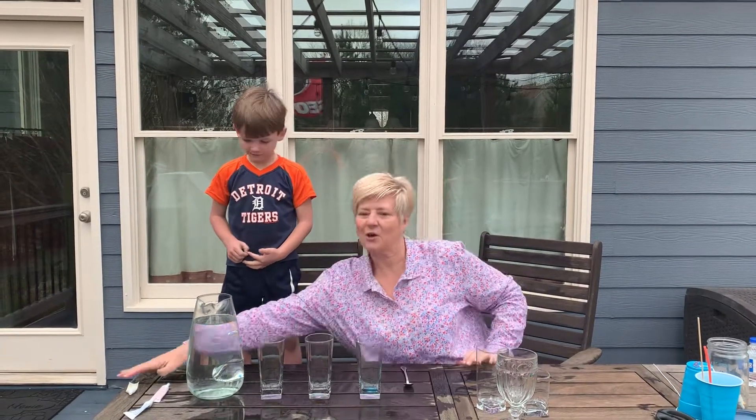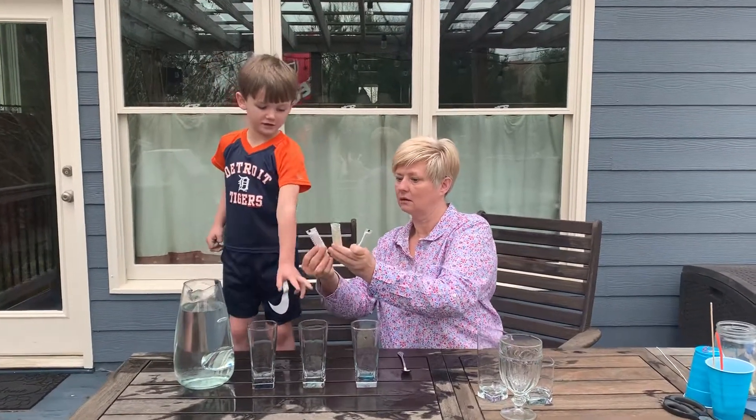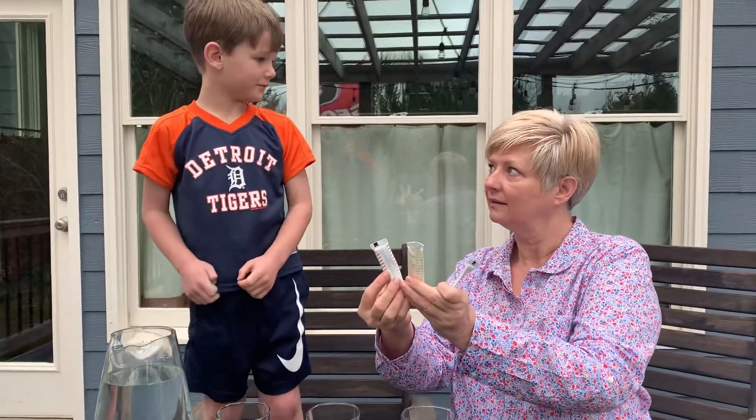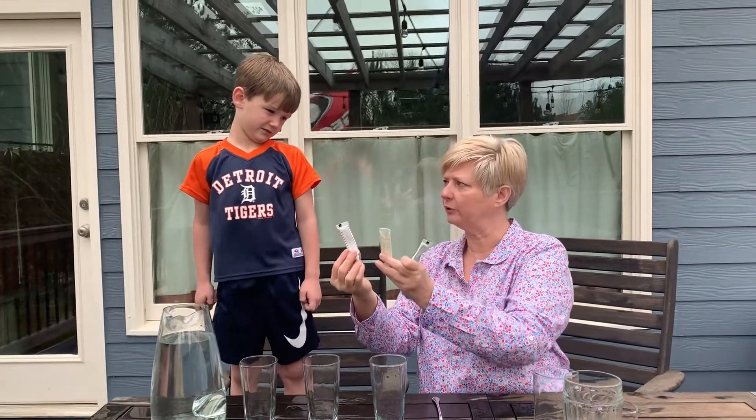Hi, I'm Mrs. Kelly, and we're back. This is going to be a lot of fun, but you may want to move it outside. So what did you tell me was special about the red, the yellow, and the blue?